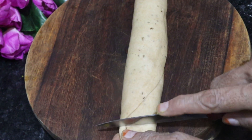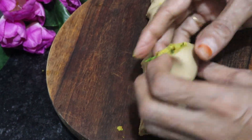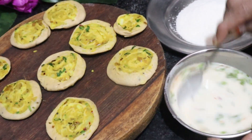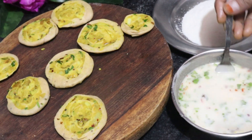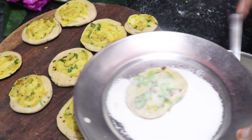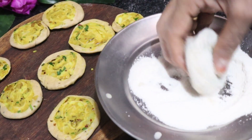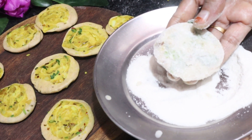We roll it on the roti and cut it with a knife into pieces. We take each piece and coat it. We will cut it and coat it in breadcrumbs. If you don't have an oven, you can use breadcrumbs for coating. Coat each piece and if you have an oven, you can bake them later.